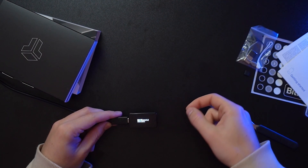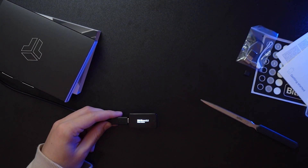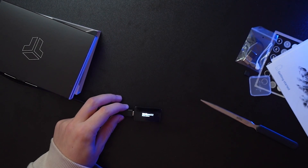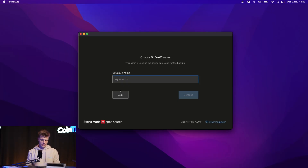The BitBox app asks if you'd like to create a new wallet or restore an old one from the micro SD card. If you had a BitBox before, insert the micro SD card with your recovery phrase. For now, we create a new wallet. The seed phrase is stored on the micro SD card automatically, so we don't need to do that manually right now. Let's name this one 'CoinTracking BitBox02' and hit Continue.